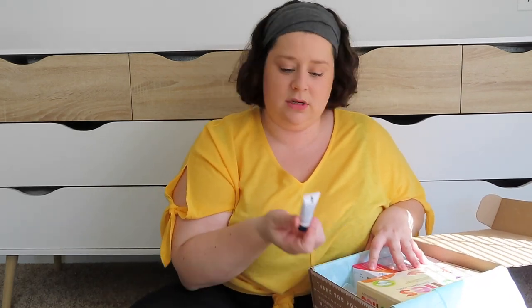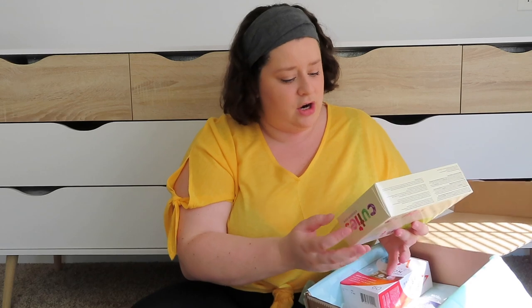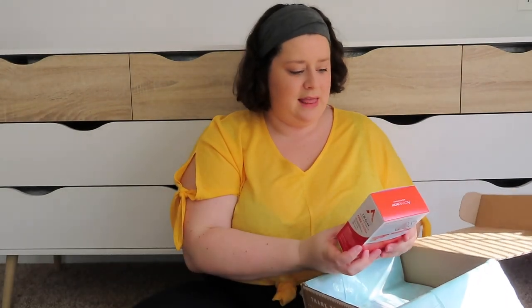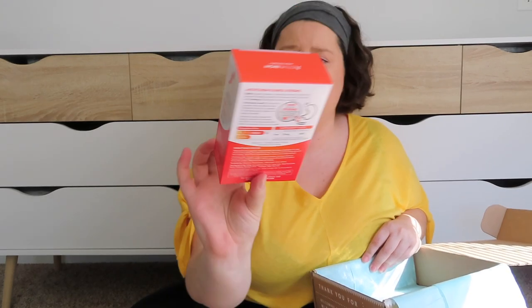Oh this is cute — a little bit of Aqua 4, a cute little travel size. Something to just toss in your purse or in a little bag and have on hand always. These are Cuties — size one, five diapers. So these are five of the Cutie diapers. Then we have Active Iron high potency iron supplement — helps your energy level and tackles tiredness. I feel like they're giving a lot of stuff like supplements and things like that.